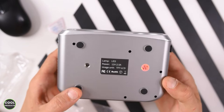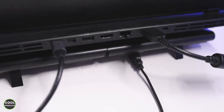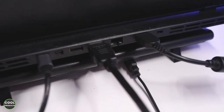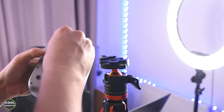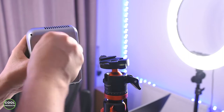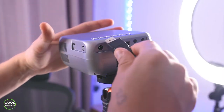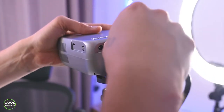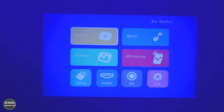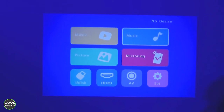Setup is super easy. First, insert the HDMI cable into the computer. I'm also going to add the tripod plate because I want to set up the mini projector on a tripod for a better viewing experience. Then attach the HDMI cable and the power cable. Once powered on, this is what the mini projector shows, and I need to select HDMI since it's connected to the computer, using the buttons to navigate.